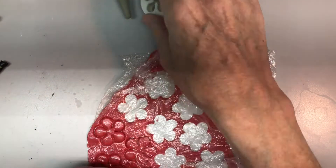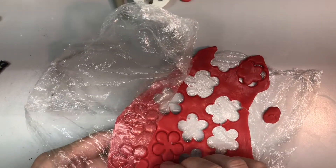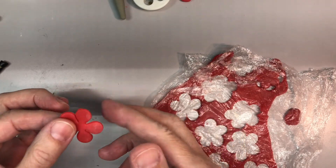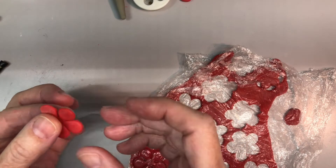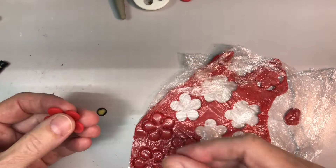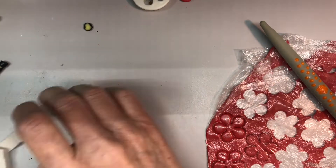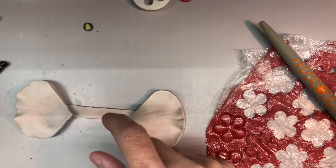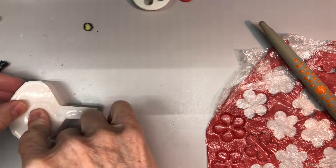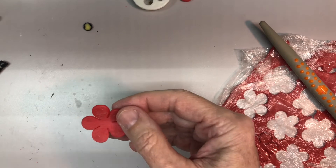So I rolled out some red soap dough and used this little cutter — all the little sides have to be tucked in. Here's another new thing I got: this leaf texturizer. I wasn't sure how it would work, but it seems to work pretty well for soap dough. All it does is give a little texture to the leaf, or to the petals.